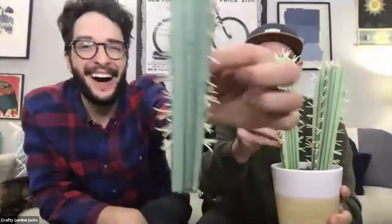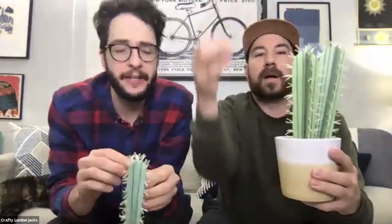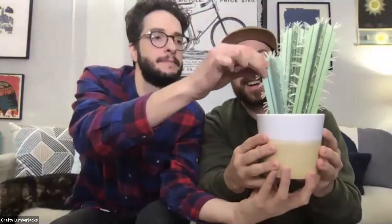I would say each one of these cacti took about maybe 30 minutes to put the spikes on — each individual thread. But we have so much time nowadays, we don't have anything else to do! So then you just stick it in the pot. We also made this one out of felt — it's a felt snake plant. Basically all we did was cut out triangles and then glue them into the pot.